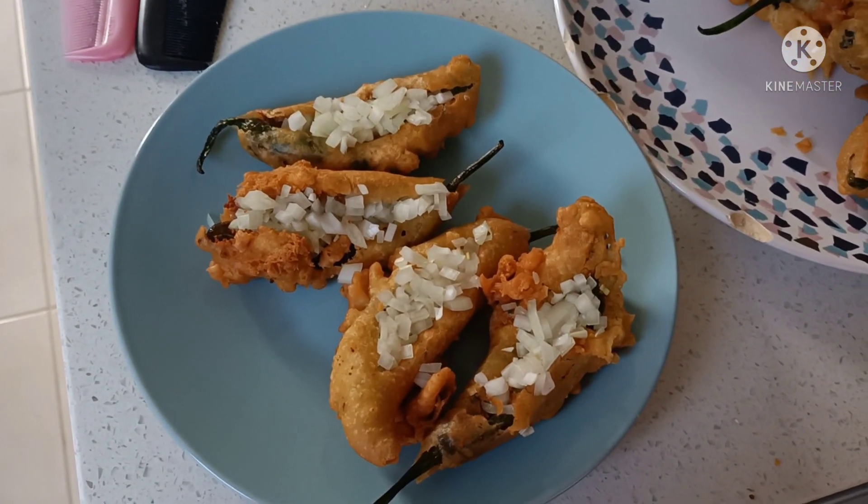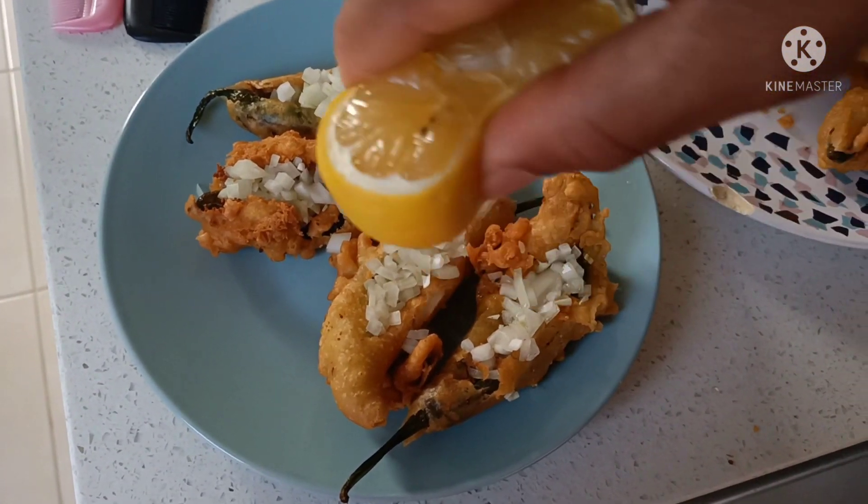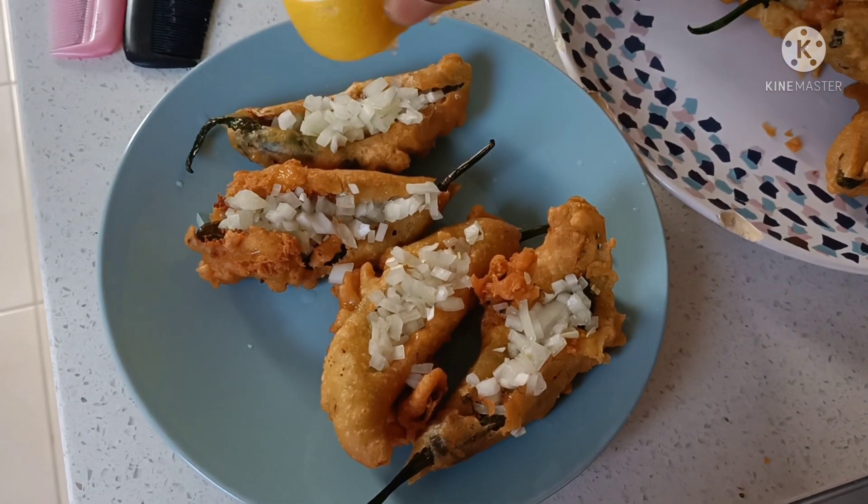Hi everyone, my name is Manny Melbourne. Today, we are going to make a dish.